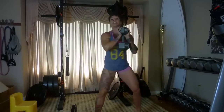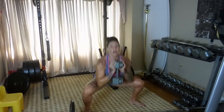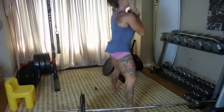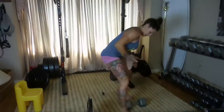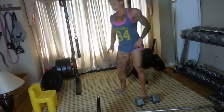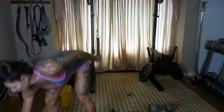You go right from that landmine squat to a goblet squat, which is fairly similar but you'll feel it a little differently. I feel the landmine squat a lot in my glutes, and the goblet squat a lot in my glutes and my teardrop — that's the teardrop in the quad.